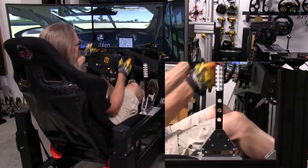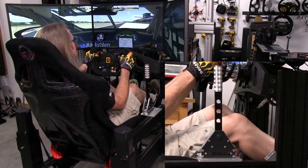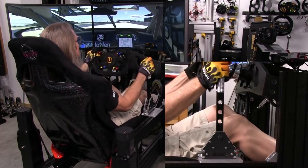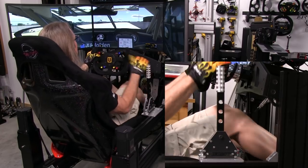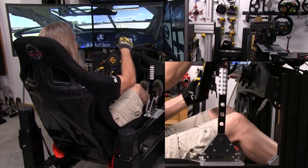On this shifter, the throws aren't really long, but they're just long enough. They're right in that sweet spot. I actually measured this from the very top of the handle — it's moving 25 millimeters forward and backwards with every shift, which is about an inch.